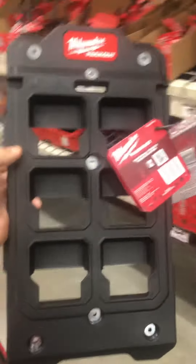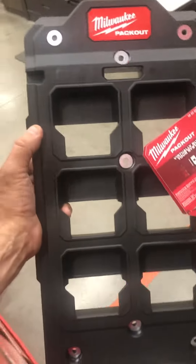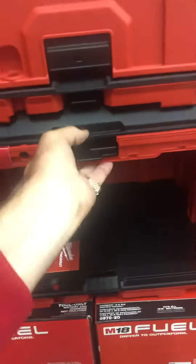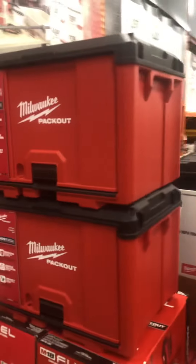Come to your local Home Depot and check it out, or order them online. Tool Barn has them too. I love these cabinets, folks — they're beautiful, awesome. Super light, super efficient.